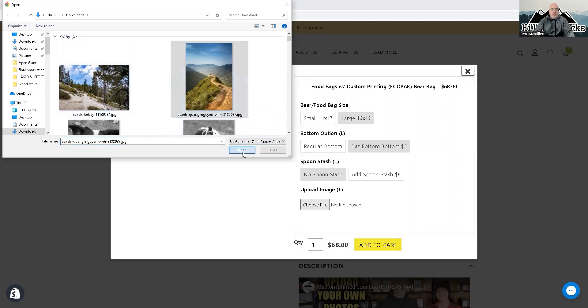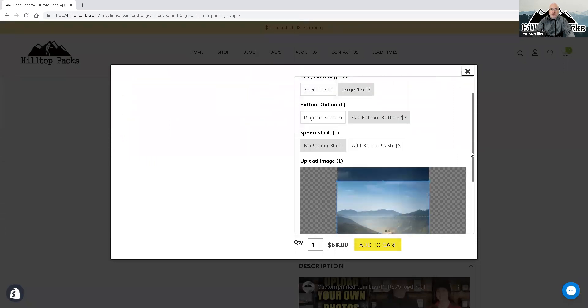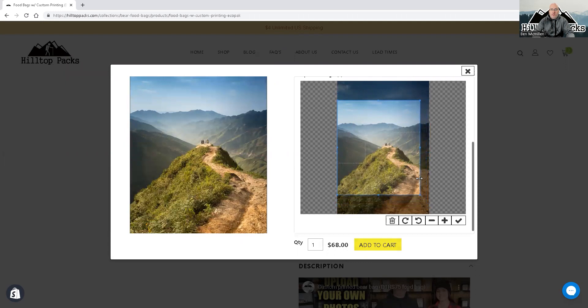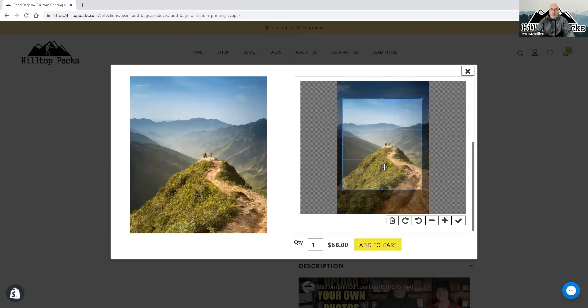So we do the vertical one first — open it up and it will start to upload. It's going to give you a little cropping option and you can slide this up and down to get the exact crop you want. You can zoom in a little bit if you want. It's going to show you a preview over here, and that's pretty much what we're going to print.